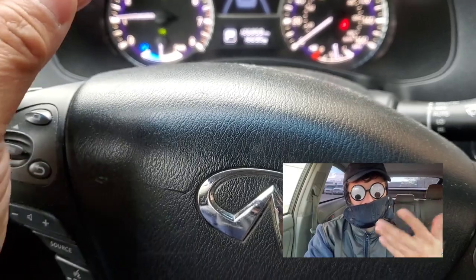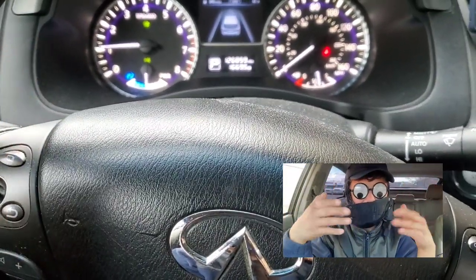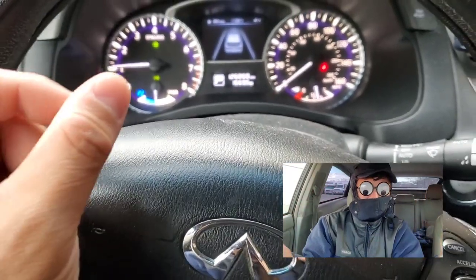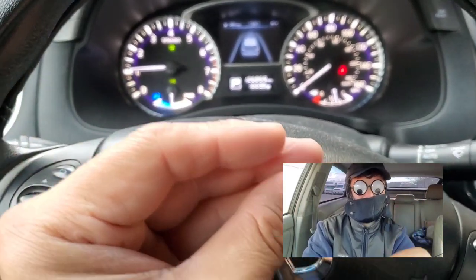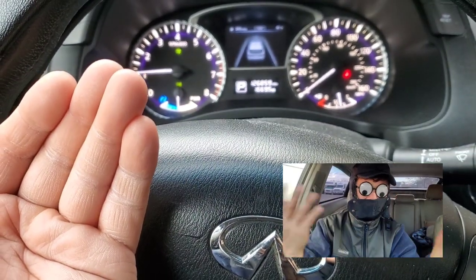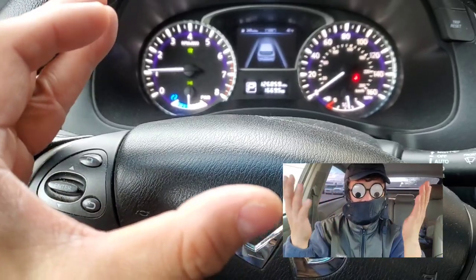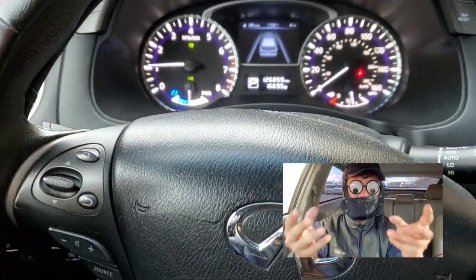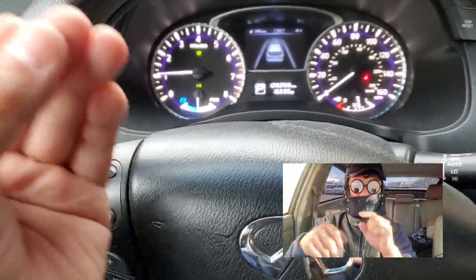If you guys are looking to buy the hybrid version of these vehicles, just know that it's not a real hybrid. The battery is like half the battery of what a real hybrid battery is. If a regular hybrid battery is like 18 kilowatts, the battery on this would be 9 kilowatts. Somebody explained that to me — it has a very small hybrid battery.